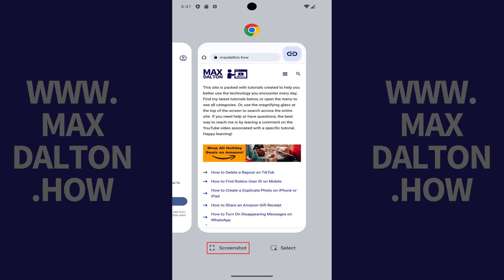Step 3. Tap Screenshot directly beneath the image of the screen you're actively viewing. A small image appears at the bottom of the screen as confirmation that you've successfully captured a screenshot of that screen.